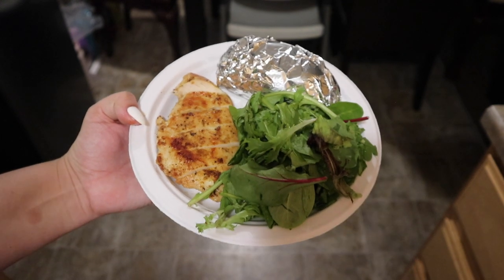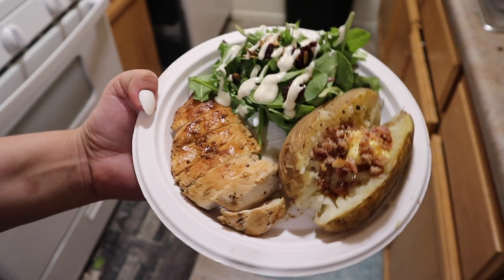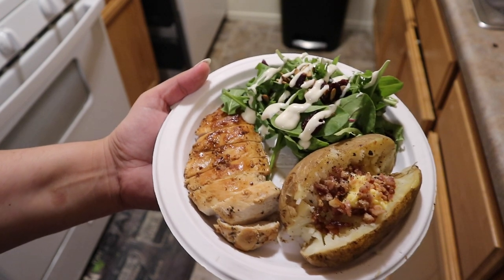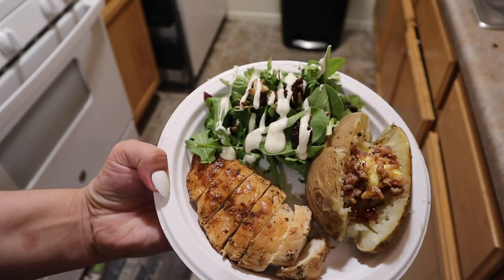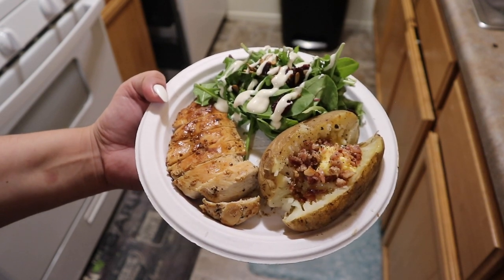On the side I made baked potato and a super simple salad. We did have family over. For my baked potato, all I added was salt, pepper, butter, and a little bit of bacon. Simple salad, and that was dinner on that day.